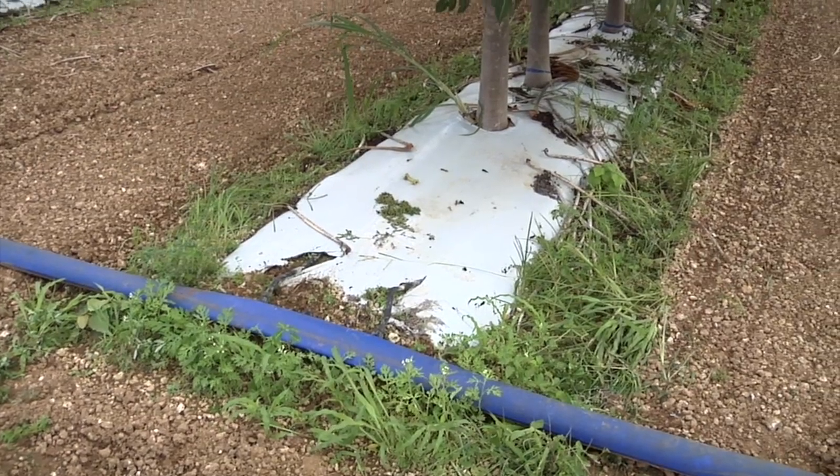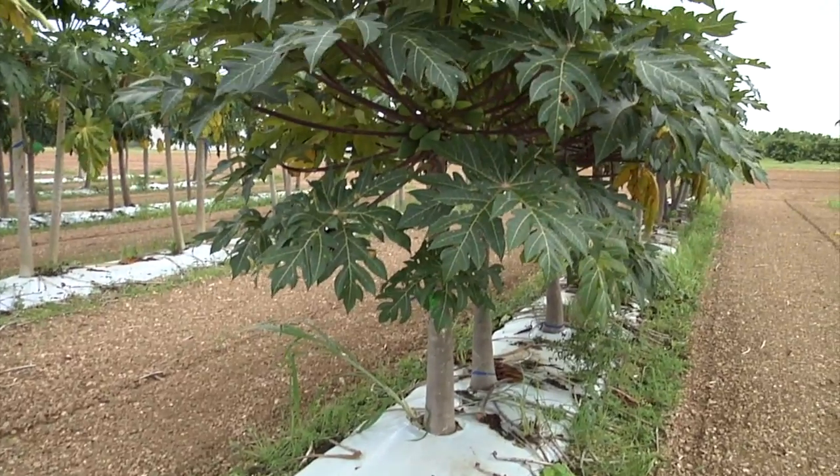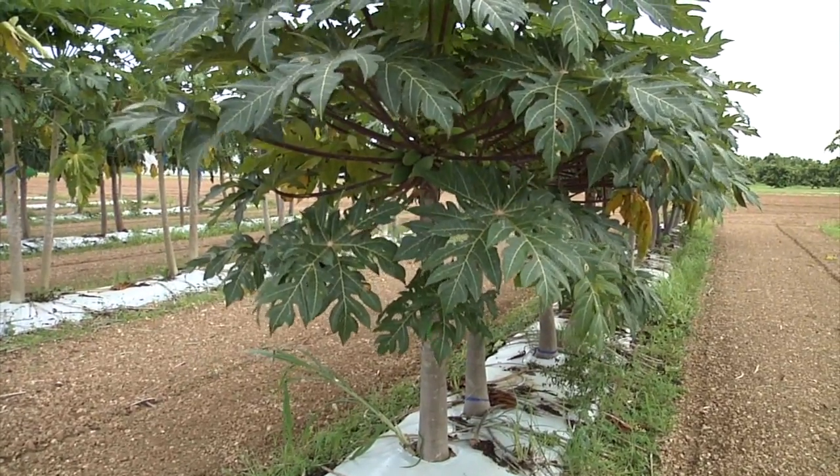Drip irrigation systems are often used in vegetable plantings, bananas, and papaya fields in South Florida.